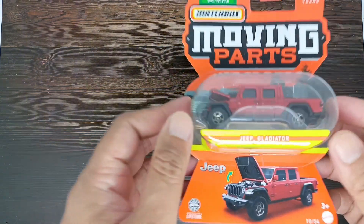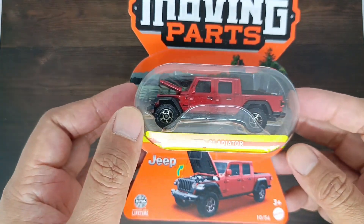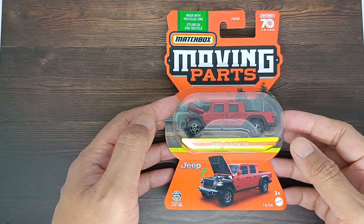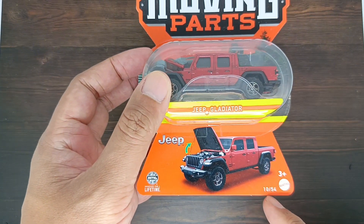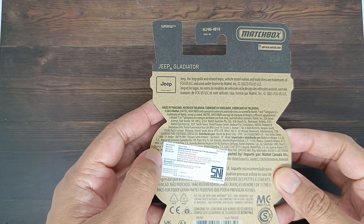The color is red, as you can see from inside the bubble itself. This is the front card number 10 from 54, and this is the back of the card of this Jeep Gladiator. Let's go unboxing it.